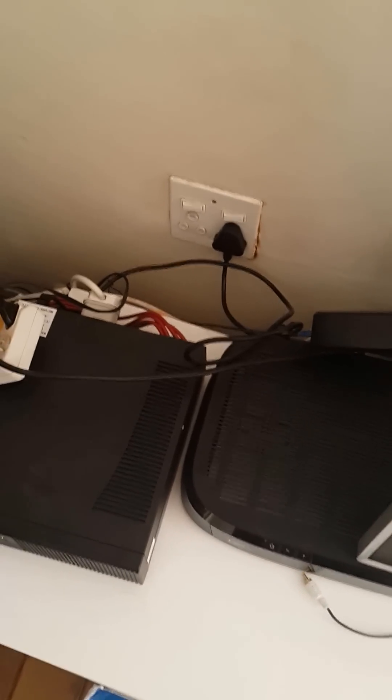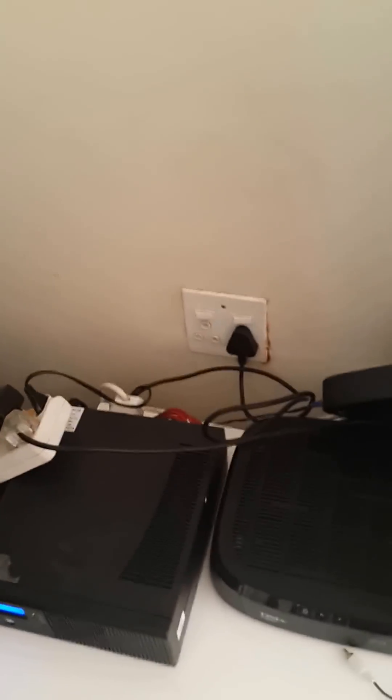Hey folks, I'm no TV presenter, but bear with me. Over here we've got an inverter, that little guy standing over there. It's a little messy because I wanted to show you something.